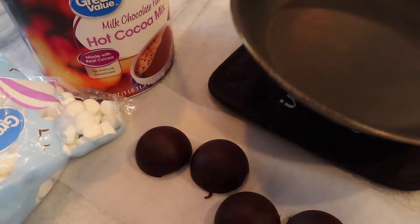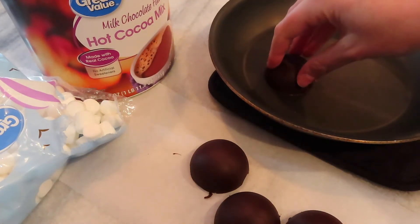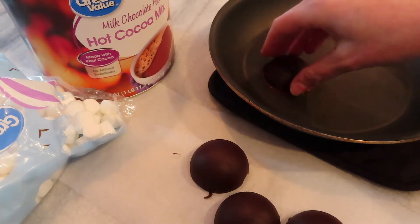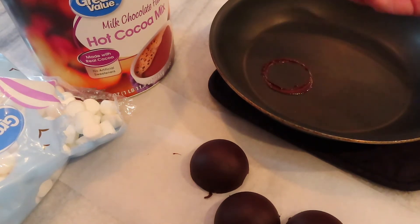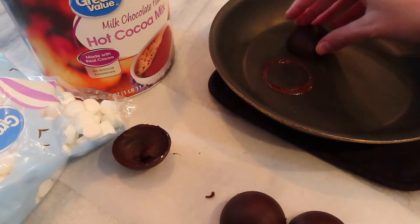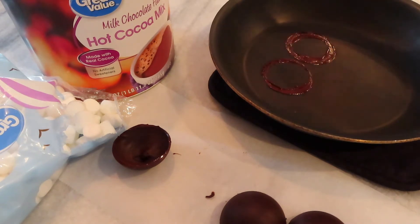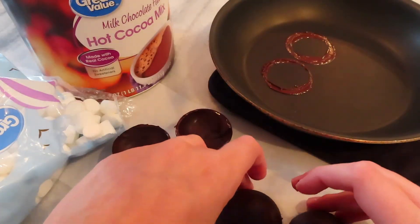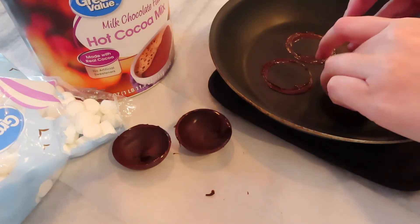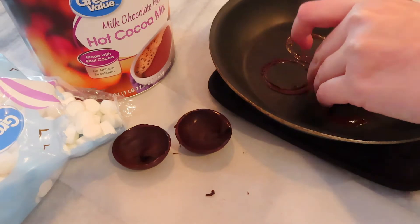Once everything is out of your mold, there are a few ways to melt the edges to give it a clean edge. I chose to warm a small skillet on the eye of the stove — you just want it warm, not too hot — to melt the edges so the two pieces will attach together smoothly. I've seen people use a blowtorch or a warmed plate, but I thought the skillet would be easiest.